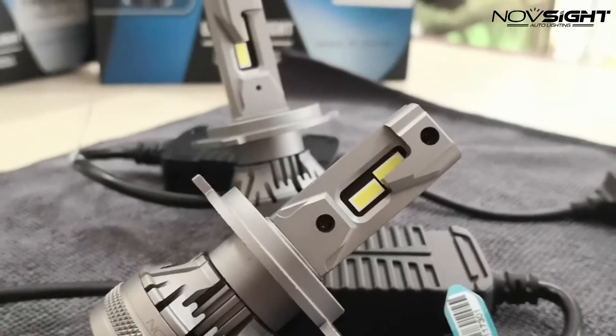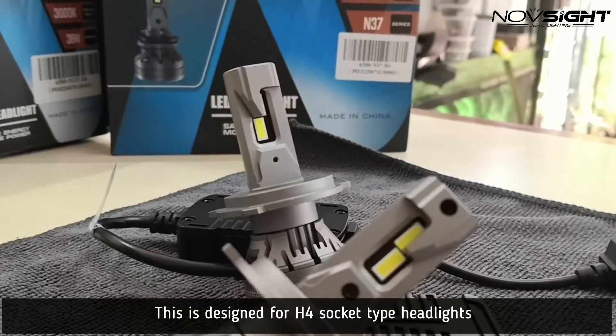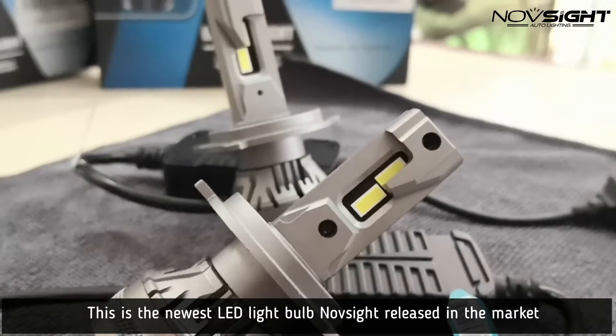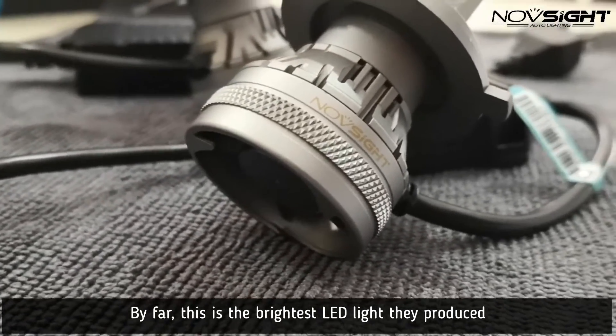Alright guys, this is the Novsight N37 Series H4 LED Headlight Bulb. They just released it a month ago and by far, this is the best LED headlight bulb on their lineup.